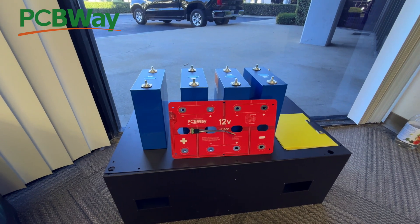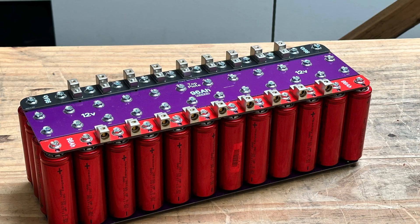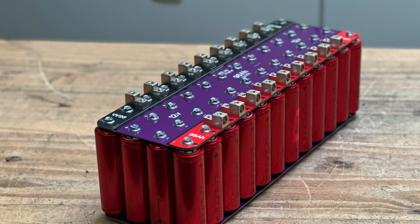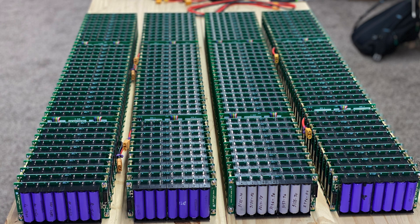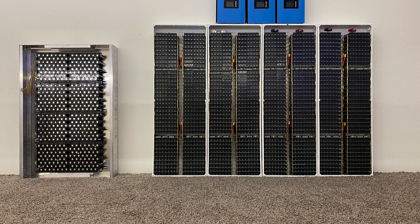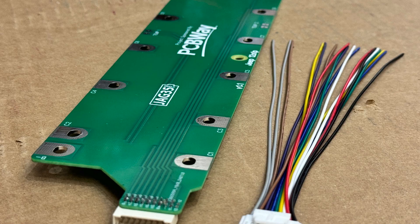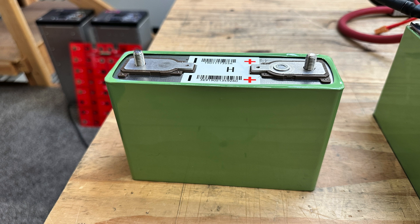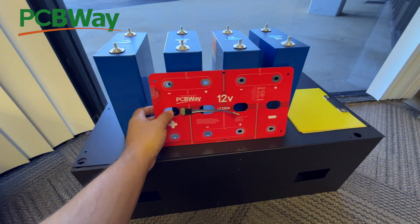If you've been paying attention, you might be aware that we have been making PCB bus bars for a while now. We've sold thousands of these things, but we were making them for ourselves. We first tried for 18650s — we sold literally hundreds of thousands of those little PCB bus bars. Then we started making them for new lithium iron phosphate cells, but they were kind of off-brand, off-size. Now that those cells have been exhausted, we move on to these.